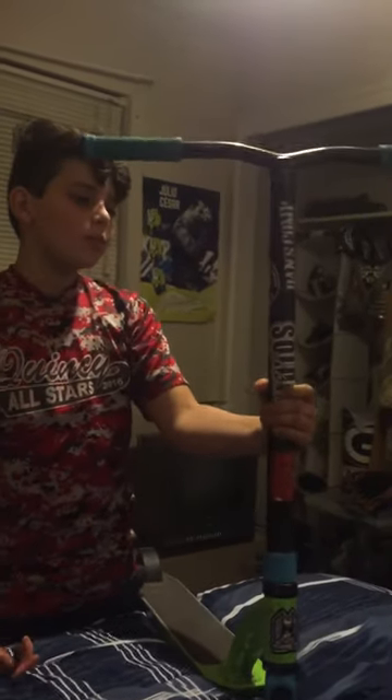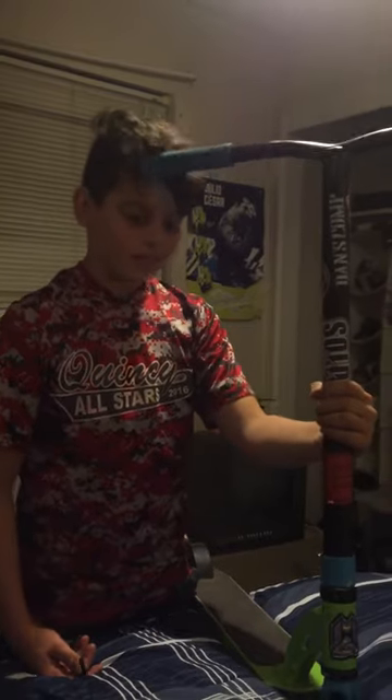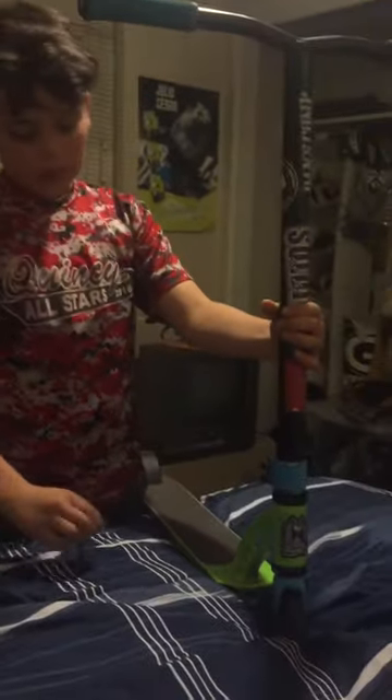Hey guys, I'm going to show you how to take the compression off on an MGP complete scooter. First, you need a size six allen wrench for mine — most others use a size five millimeter.